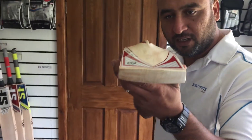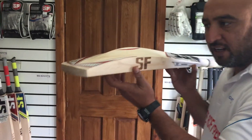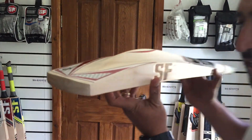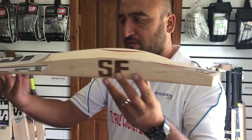There's a new thing with SF. It's called Duck Beak Toe. If you look at it on the side, it's got a shape like a duck beak. SF is trying new things to come in different shapes.